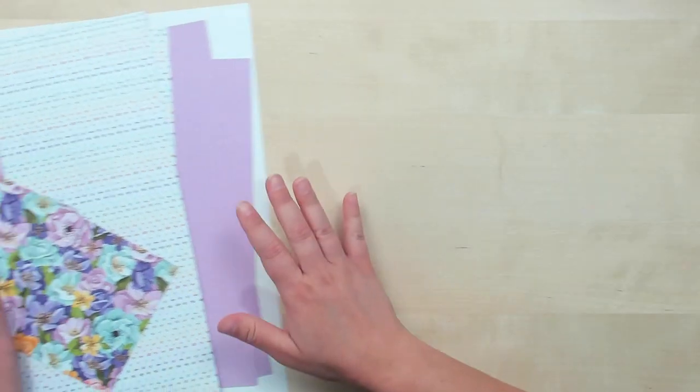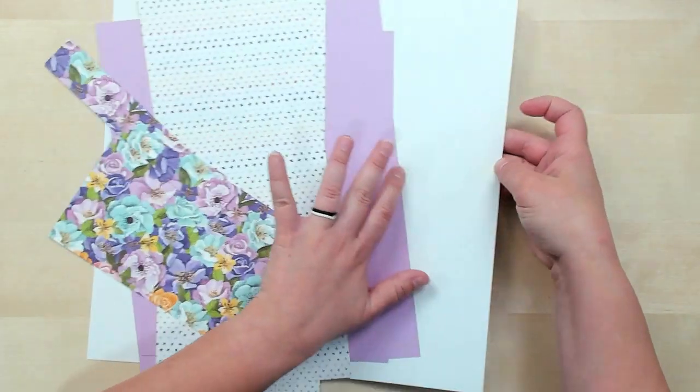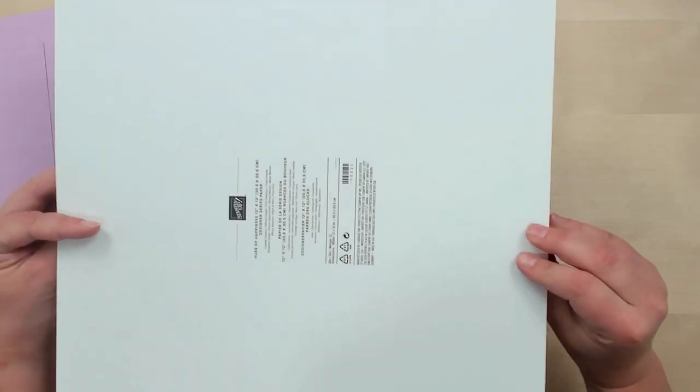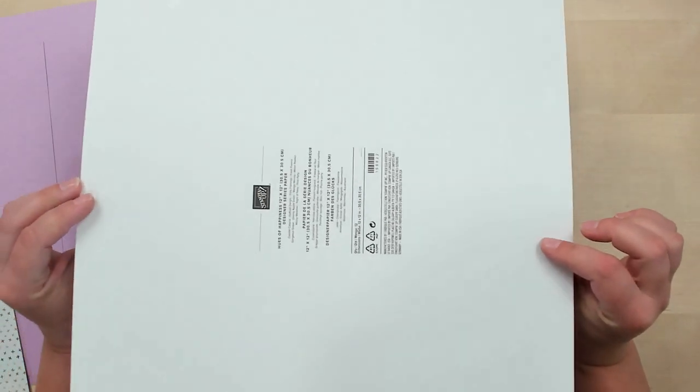You are going to need for this project one piece of Designer Series Paper backing — just the back sheet of one of our packages of Designer Series Paper. If you don't have Designer Series Paper from Stampin' Up, any harder cardboard backing of a paper pack will work. Just something that's going to strengthen the box. This is a 12 by 12 sheet.